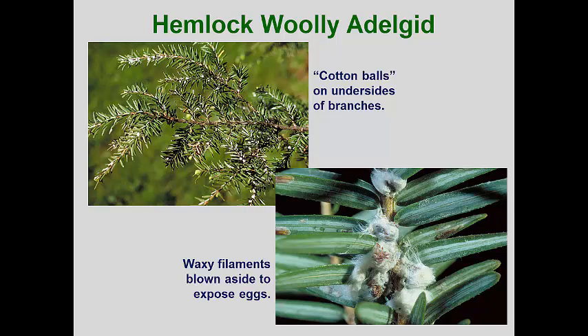This pest can kill hemlocks in forests and landscapes if not managed. It is easily spotted as the overwintering nymphs mature in the spring and the females produce distinctive waxy cottony ovisacs, which are easily spotted on the underside of branches and needles. In landscapes, this pest is easily controlled with a single application of a systemic insecticide applied when the nymphs are actively feeding. However, control in forest situations is too expensive, so biological controls have been imported to help with management in those locations.